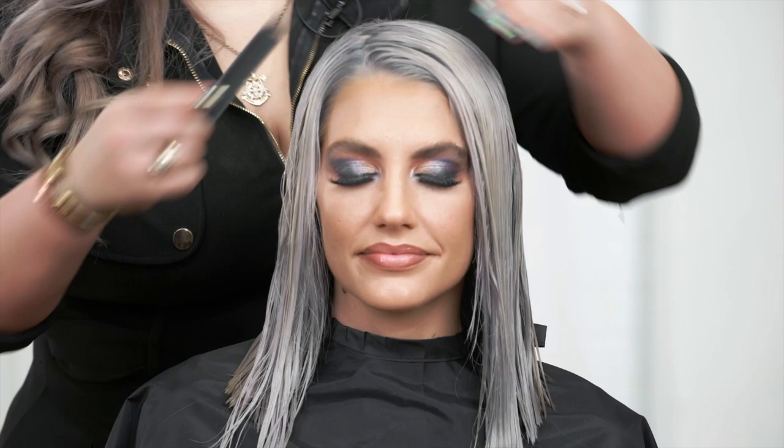Now we're ready to cut. Once the hair is thoroughly prepped, we're going to get right into sectioning. I like to work off the natural part of your model or your client's hair — that way you get the best end result.